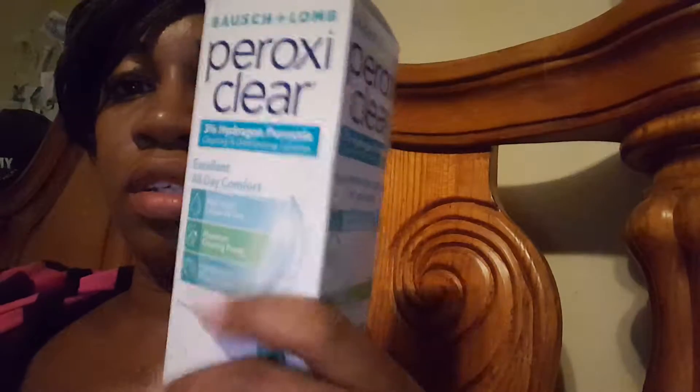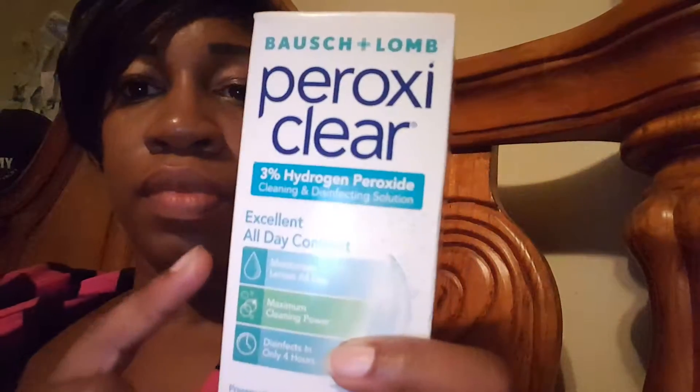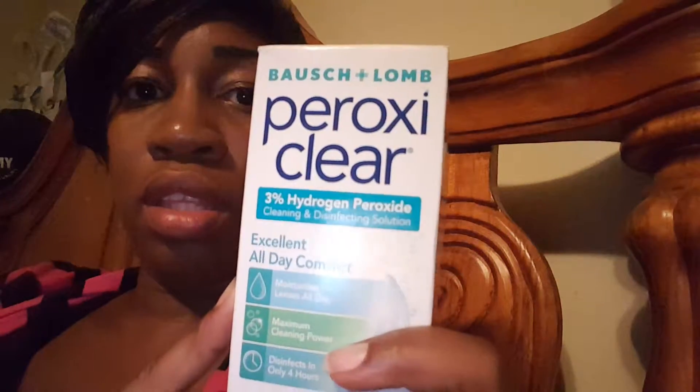Hello, it is me Tanya. I'm coming to share really quickly what I just got from Walgreens. I wear soft contact lenses and I usually get Clear Care contact solution, but I saw that these were on sale so I went to Walgreens.